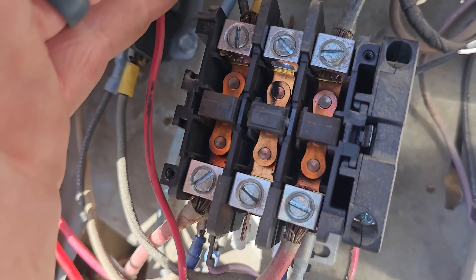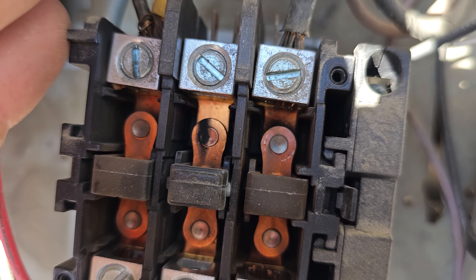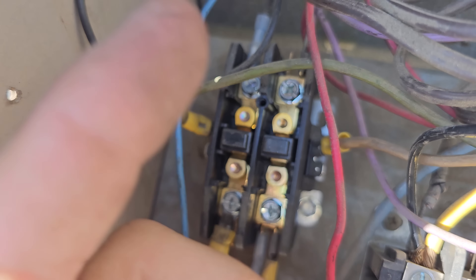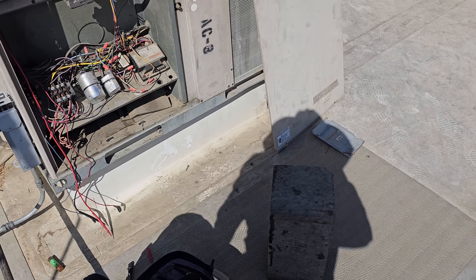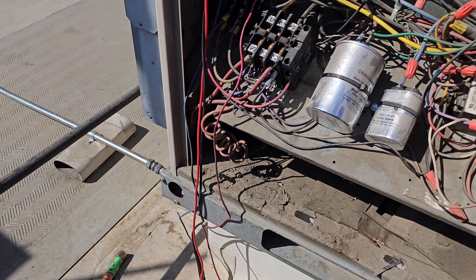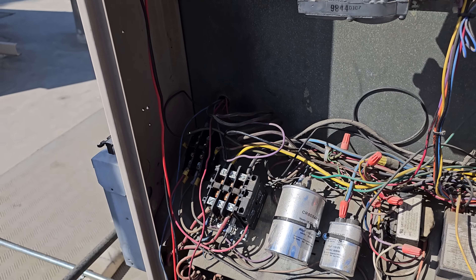These contactors look like they have some burn marks in them. I haven't seen them under a load yet, but they certainly don't look good. This one right here definitely has some burning going on inside of it. I've got some fuses in there — let's hope this thing doesn't blow up. Let's see what happens when we push in the contactor. Did we blow up?